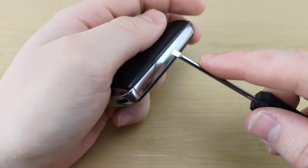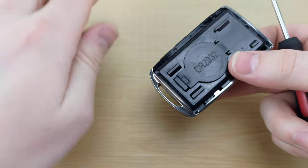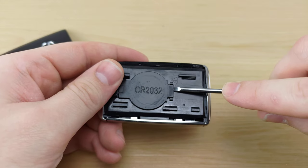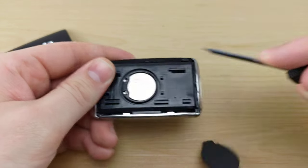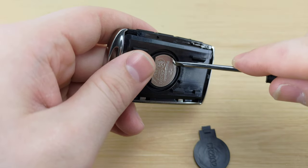To begin, you're gonna want to take your screwdriver, stick it in between the plastic and the metal here, and give it a twist. Next, you're gonna take your screwdriver and use it to pry off the battery cover.